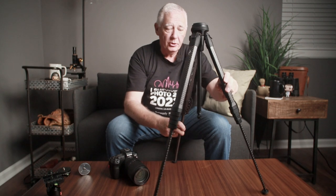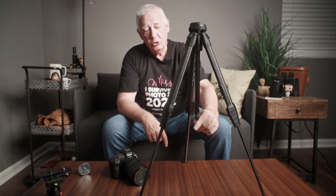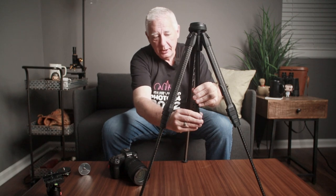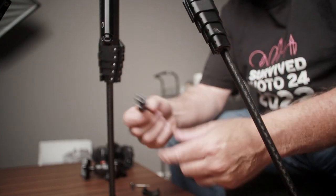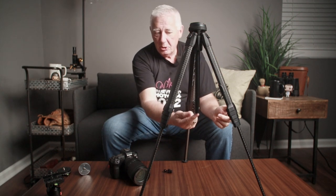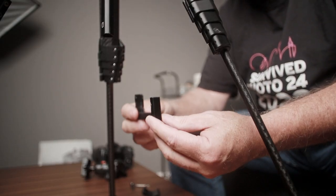It also has a hook at the bottom that is removable. It will hold a lot of weight, and I have used it to hold my sling bag with my extra lenses to give a little more sturdiness to the tripod by putting weight down the middle. If I pull this down just a little bit and then turn it, this comes off, which allows me to take the column out. You'll also notice this little piece that popped down — this is magnetized and is a phone holder.